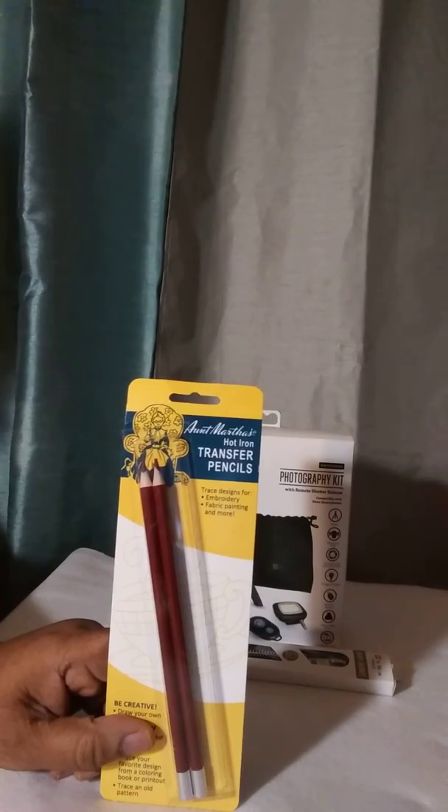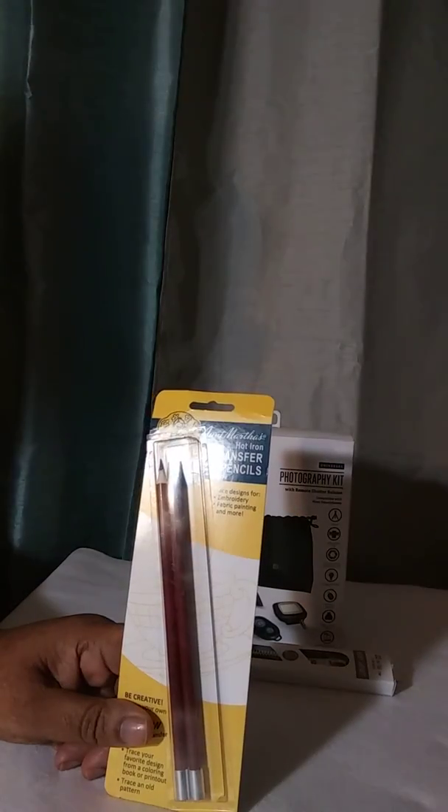Pen — I mean pencils. These are transfer pencils.